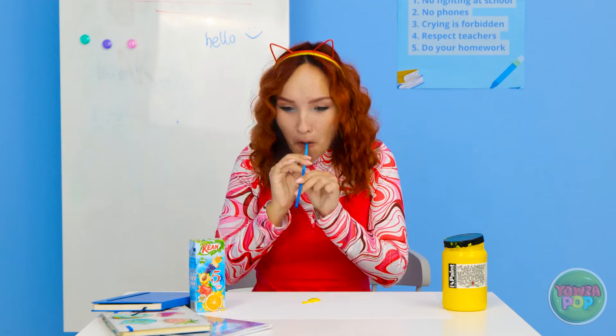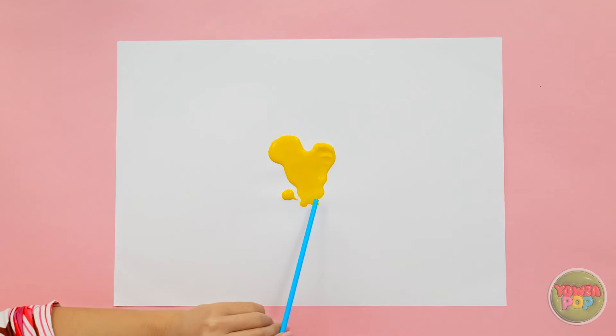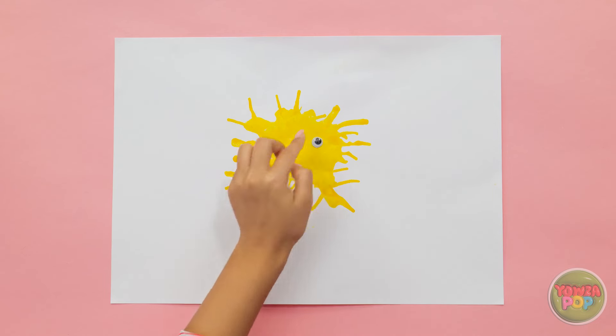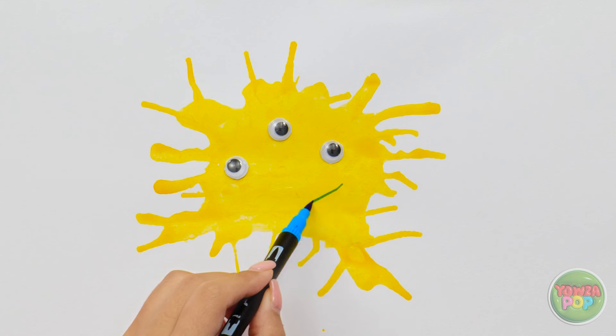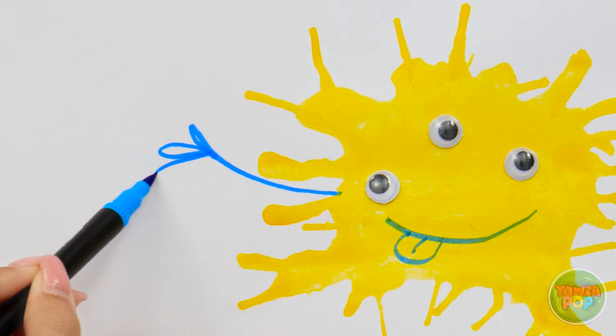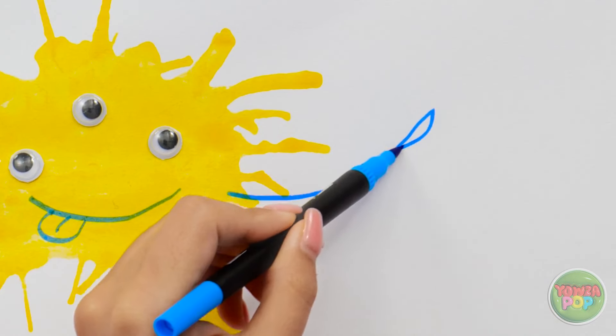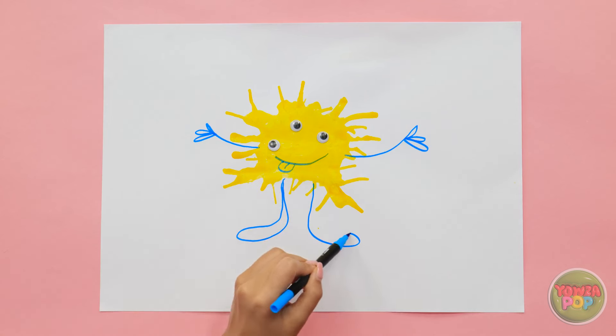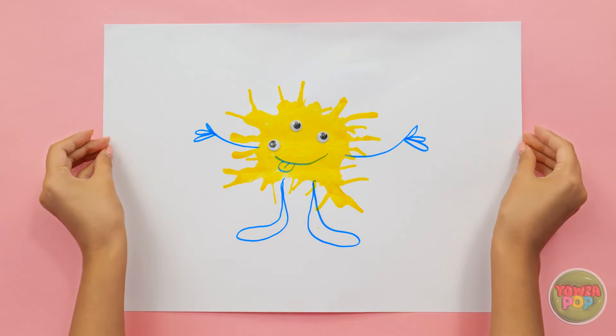I'll blow through the straw — this'll spread the paint out. I just need to blow lightly and move the straw around. Now I'll add three eyes — cute! I'll draw a happy smile. So far so good. Next I'll draw arms — that's one, now for the other. I can't forget about the legs. This is looking great! That's it, I'm all done!